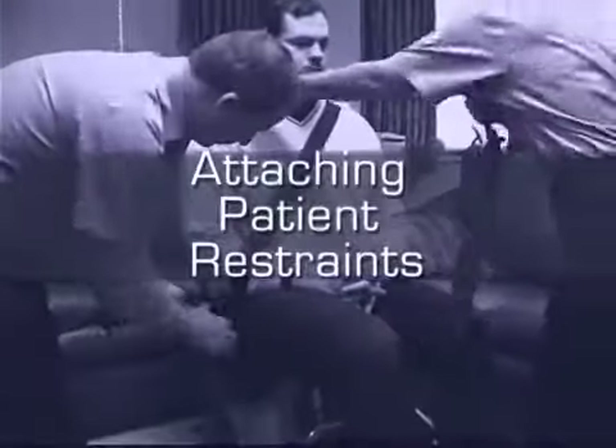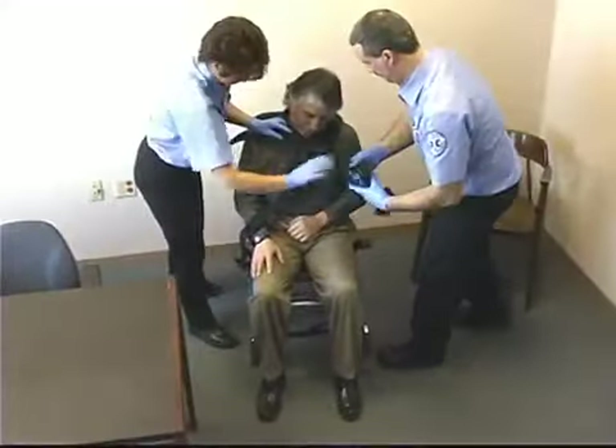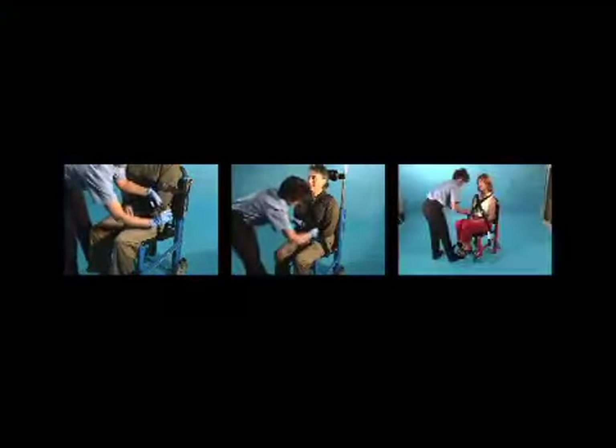Attaching Patient Restraints. The EZ Glide stair chair can be used with any of three strapping methods: the horizontal configuration, the quick clip system, and the crisscross configuration.